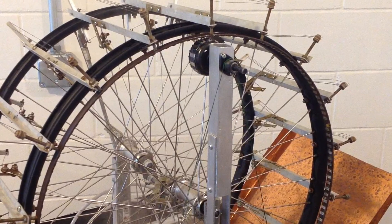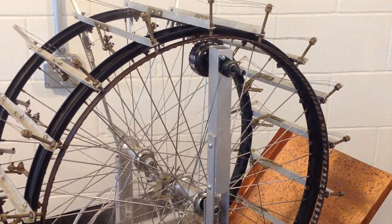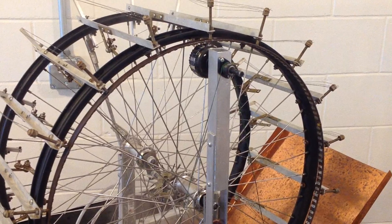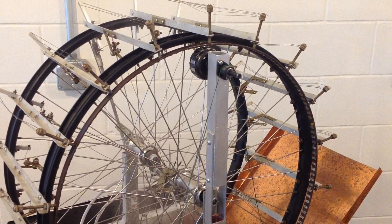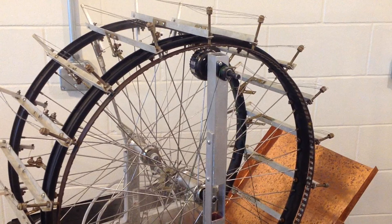A nitinol engine like this is a low RPM motor. I had this one up to around 60 RPM with no load, but it generally operates around 40 RPM. The nitinol takes time to heat up to activate, and it also takes time to cool down again on each revolution. This can only happen so fast.